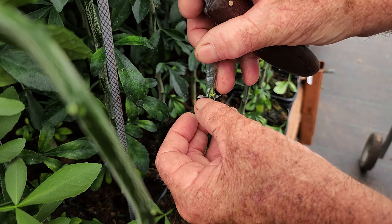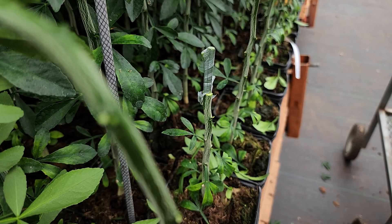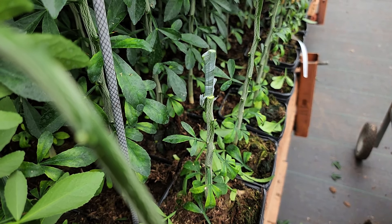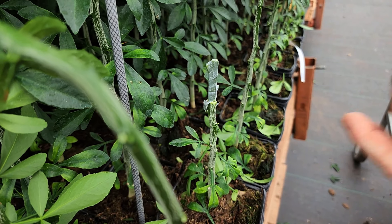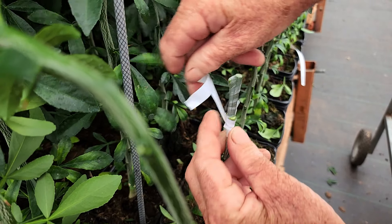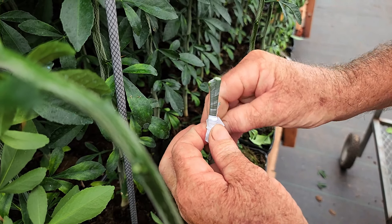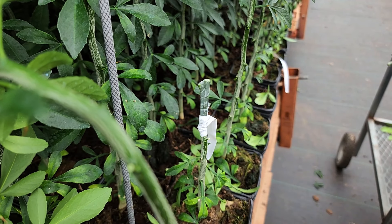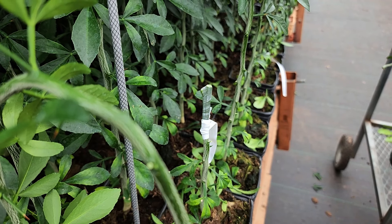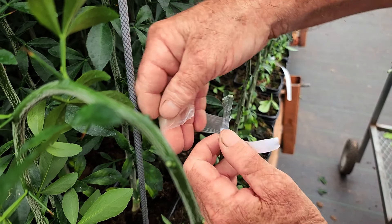Now we're going to push this in. Notice my piece of scion is almost identically the same width as my rootstock. It does not have to be that way — as long as your cambium matches on one side, that is all that's important. Now take a piece of grafting tape. You can use most anything that you can pull snug. Wrap it about three times, pull a simple knot in it. Be sure to turn your phone off when you're doing videos. And then just for a little added protection, I put a piece of parafilm over that, which is not necessary.